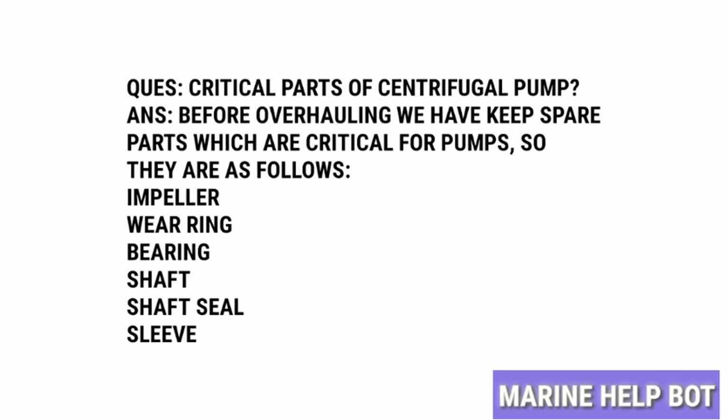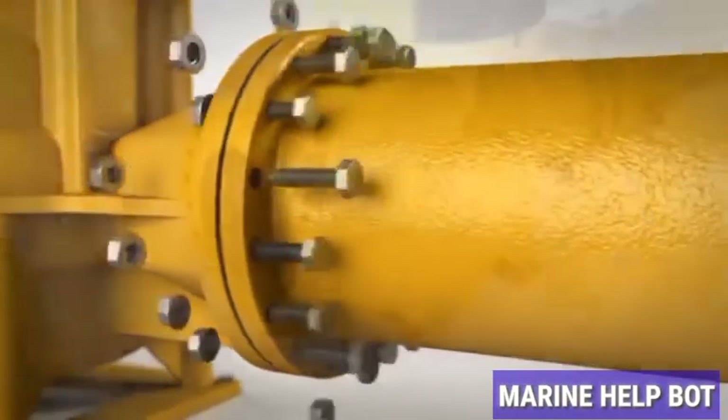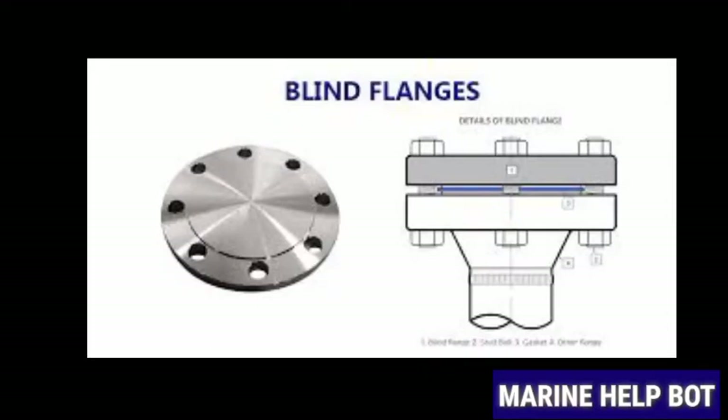Once we have checked and are ready with the critical parts, we will move towards overhauling the pump. Before overhauling, we need to isolate the pump. For isolating the pump, we will put the breaker off and shut the suction and discharge valves, and we will check that the valves are holding or not. If the valves are not holding, we will blank the line with blank flanges until the pump overhaul is complete.